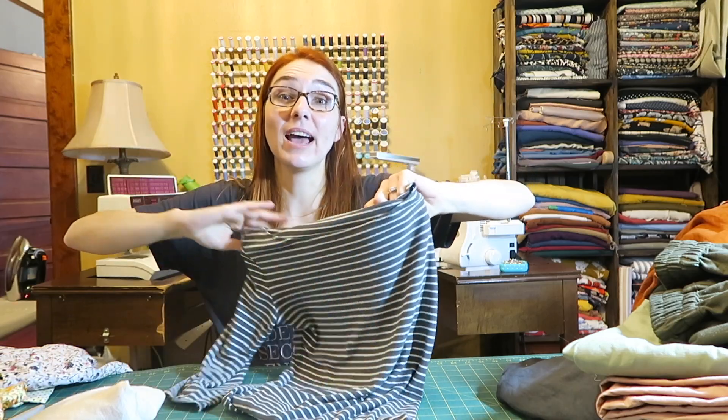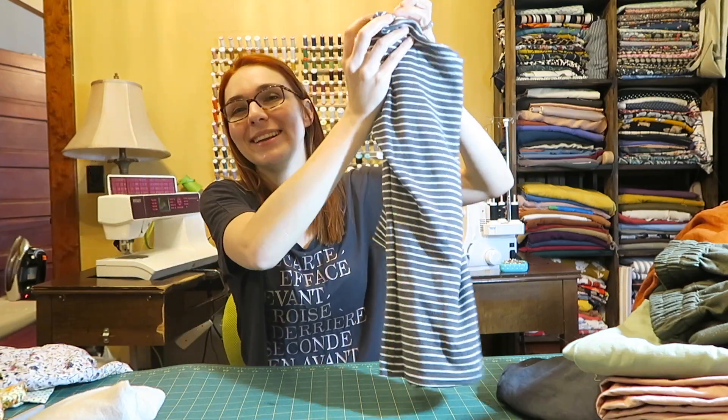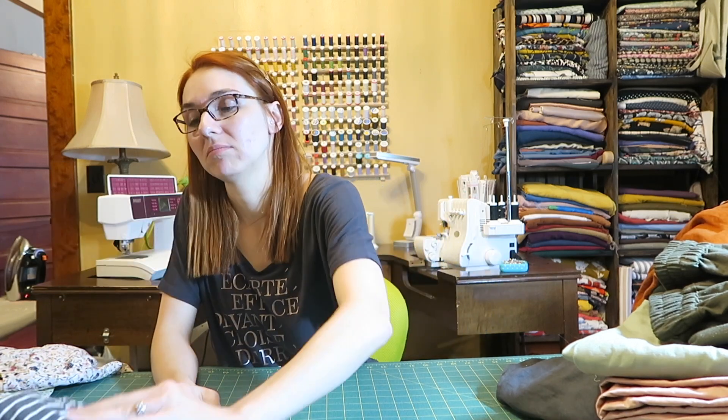Am I going to look ridiculous hiking in all this stuff? Probably not this shirt, but maybe some of the other ones — but I don't care. I'm not trying to look like a hiker; I'm just going to look like me. That's what sewing has done for me: it made me super confident and made me love life and not care about what anybody thinks.